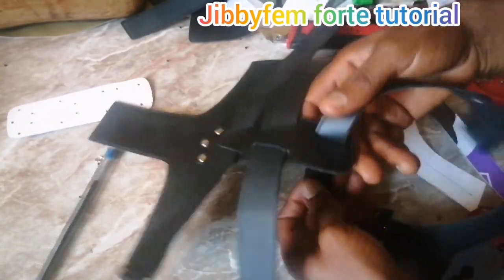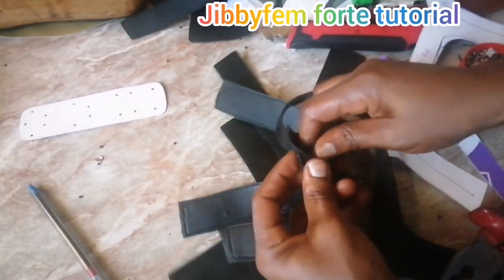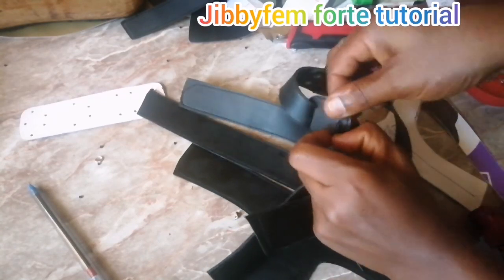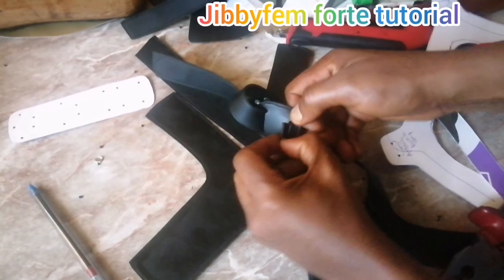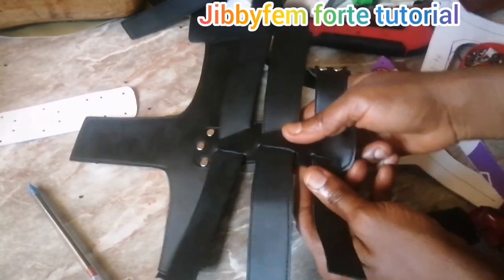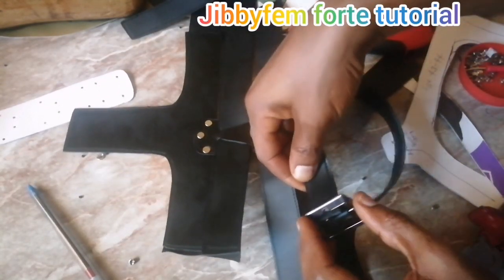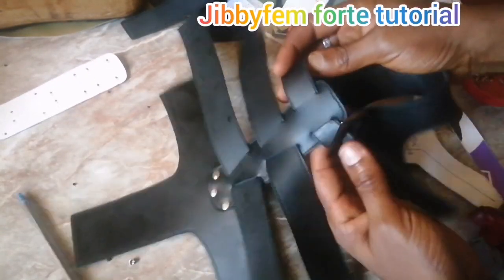We've already created and cut out the insole, so we're going to go ahead and last it now. Please like this video as you watch — every one of my videos is packed with something needed to learn. Liking helps others see it and learn from it. You can see it's already looking like a covered men's sandal.